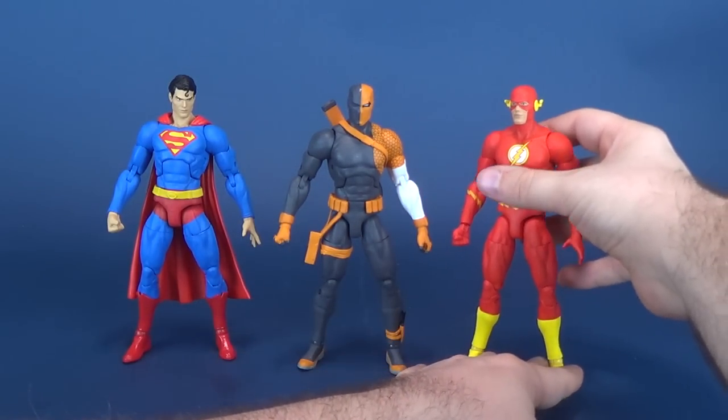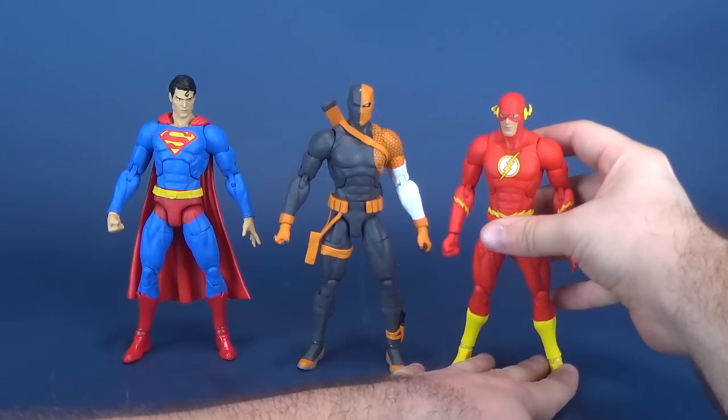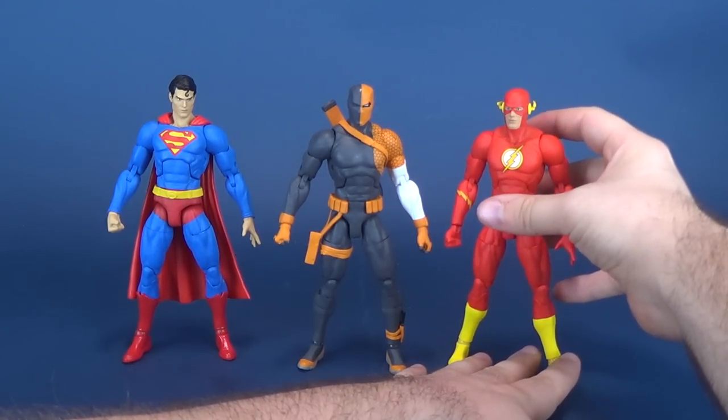There he is next to Flash. There he is next to Superman. Flash is now... there we go.